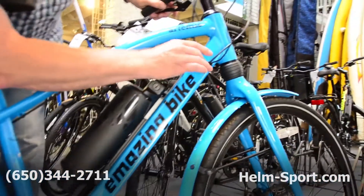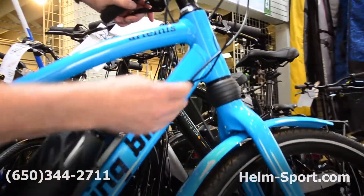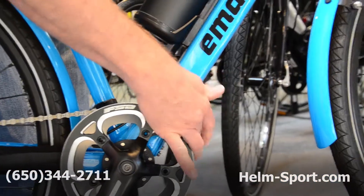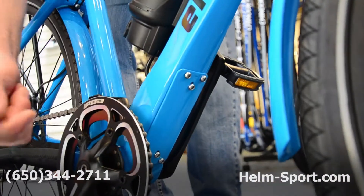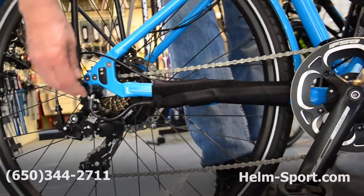One of the other things I failed to point out was it has in-frame cable routing, which is really nice. Down here you have access to the controller, which is the brains of the e-bike. And then as we move back, you've got some guards here — this neoprene guard — which is a nice feature.